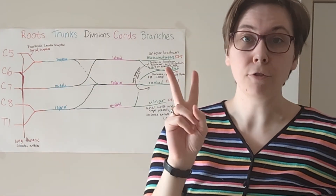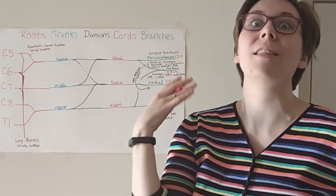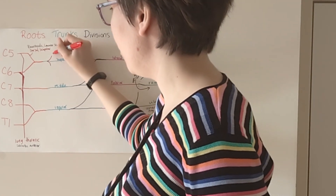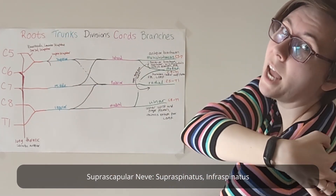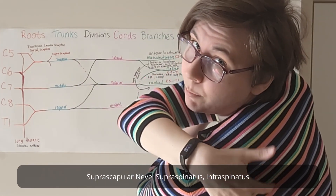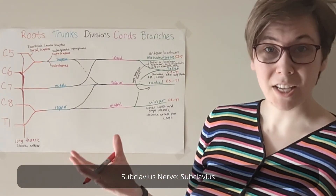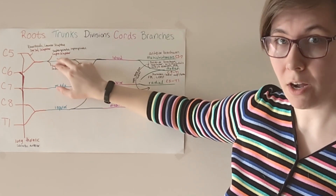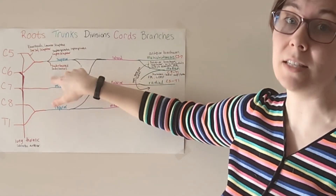Number two off the roots is your dorsal scapular nerve, which is going to get muscles on the dorsum of the scapula — your rhomboids and your levator scapulae. The trunks are also going to give off two nerves, and both of them are going to come off of the superior trunk, because she's superior and she's just that generous. The one going up is going to be your suprascapular nerve, which is going to get the muscles at the top of your scapula — your supraspinatus and your infraspinatus. Then coming down is going to be the subclavius nerve, which gives innervation to the subclavius muscle. So just remember: one is supra — above — and one is sub — below. Suprascapular, subclavius.